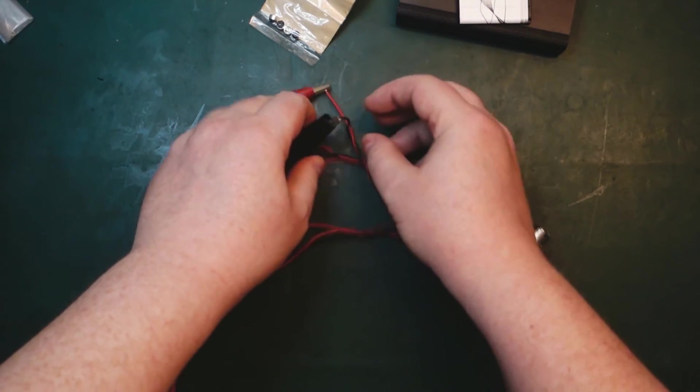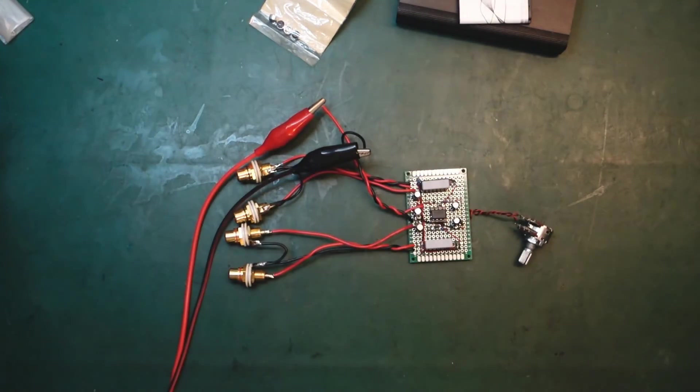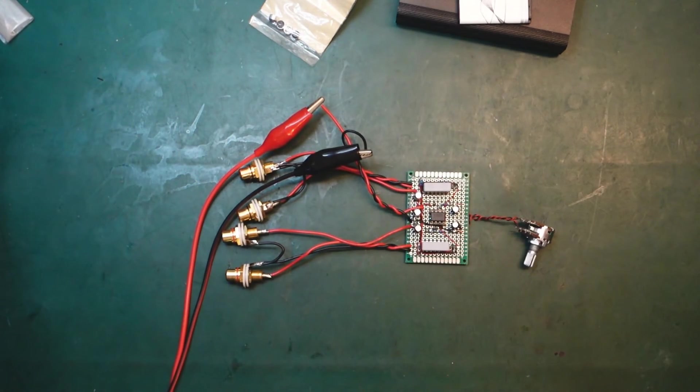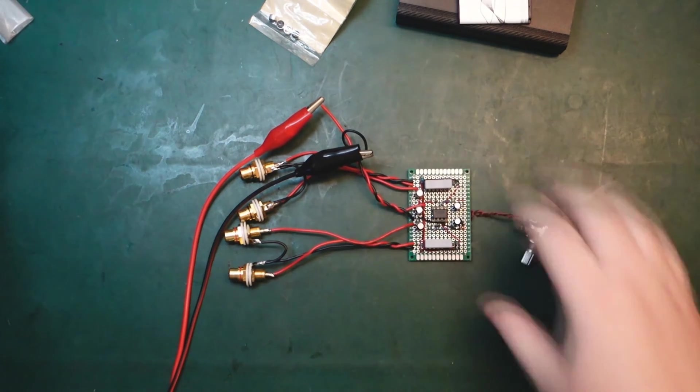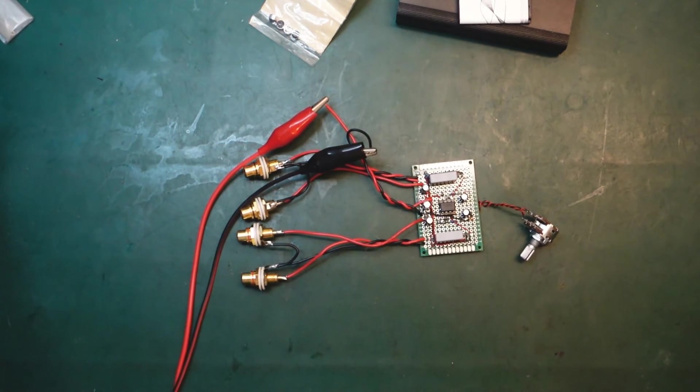I've set my bench supply to 4 volts and 30 milliamps — really low, so in case there's a mistake on the board we're not going to fry anything. It's not consuming any power whatsoever — well, a little bit, but the power supply says 0 milliamps, which makes good sense. So far so good. We just need to hook up a microphone and line out so we can see if it's actually working.